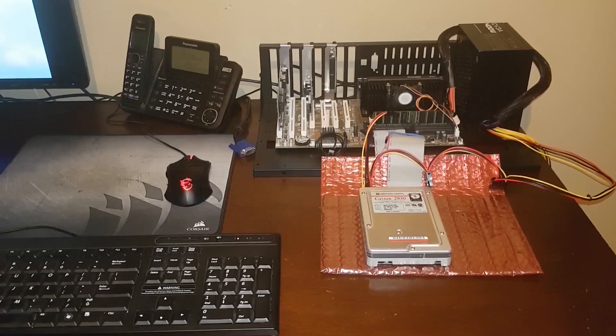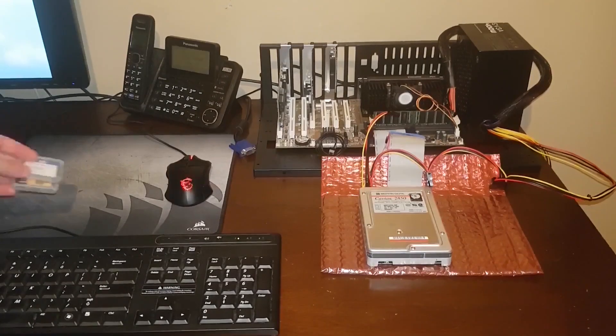Hey guys! As many of you know, I recently picked up a Pentium 2 motherboard and CPU, and I've been doing an installation of Windows 98. To be more accurate, I've done an installation of 98 on this 850MB IDE hard drive, and now I want to move it to an 8GB Compact Flash.